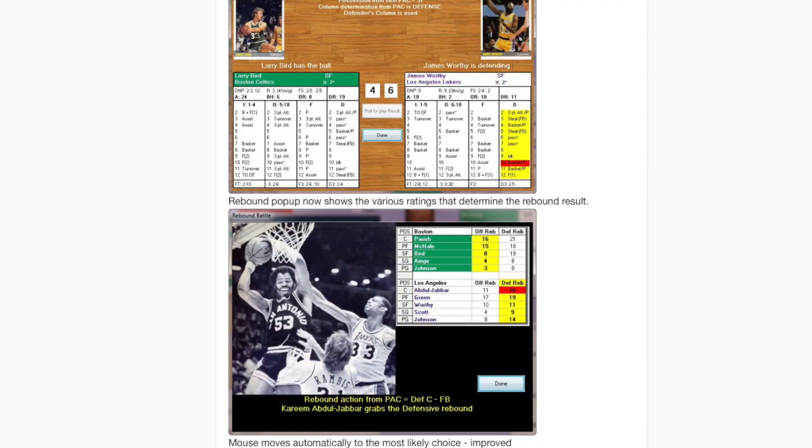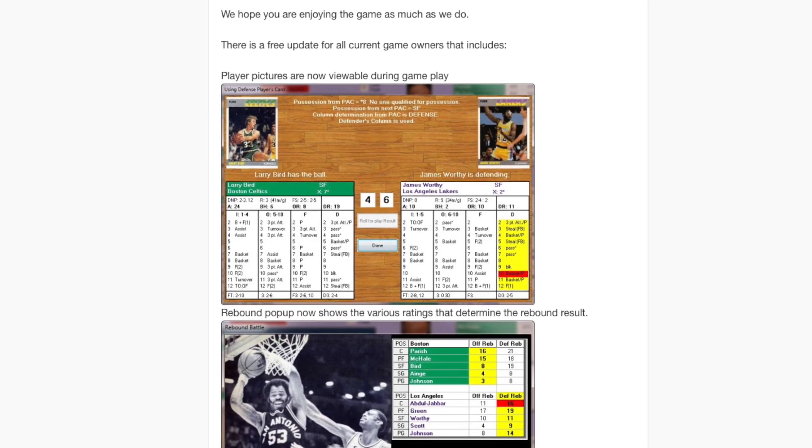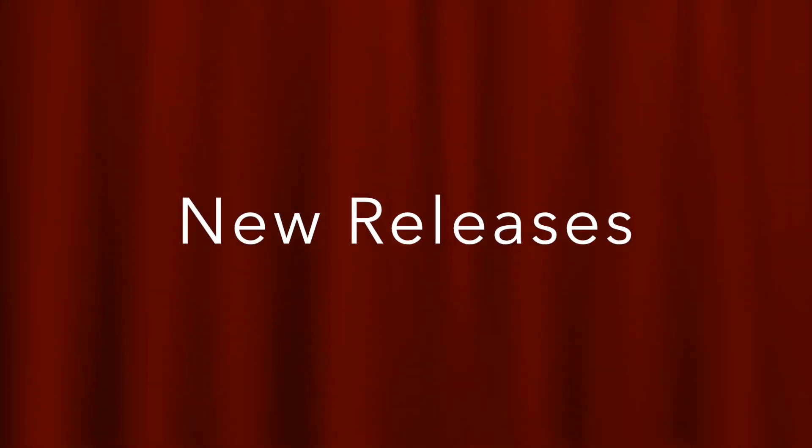And finally, over at Hoops Pro Basketball, they've released update version 1.1 of their PC game. This includes now being able to view player pictures during the game, as well as a couple of other minor fixes. And now let's take a look at new releases.